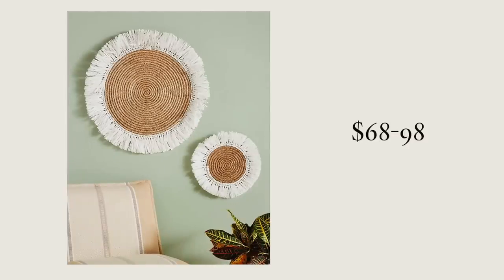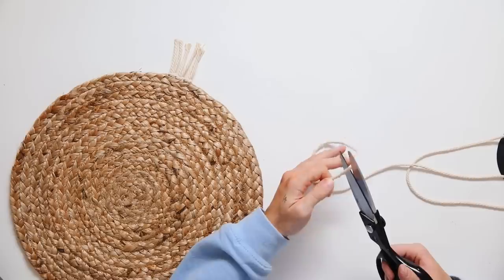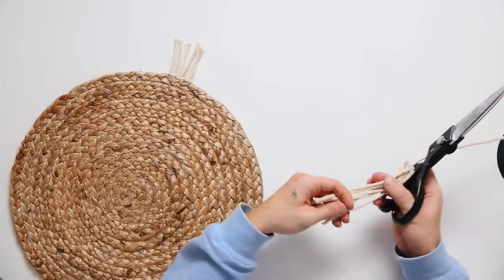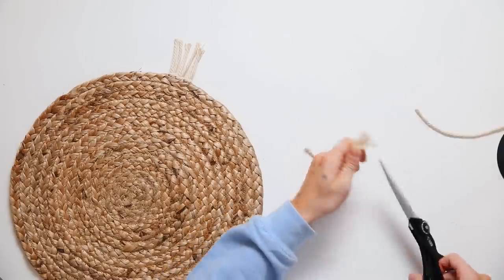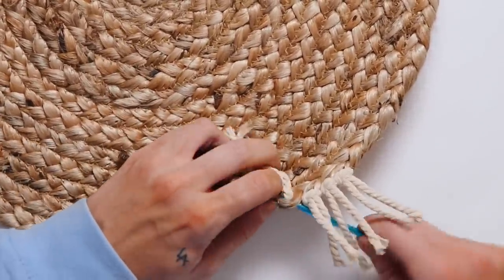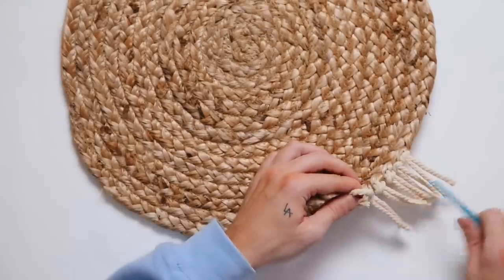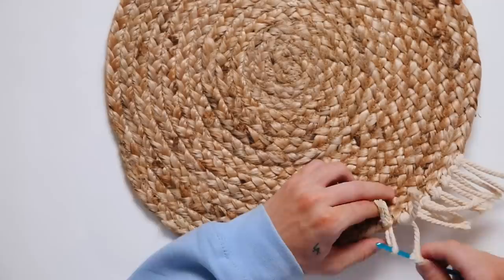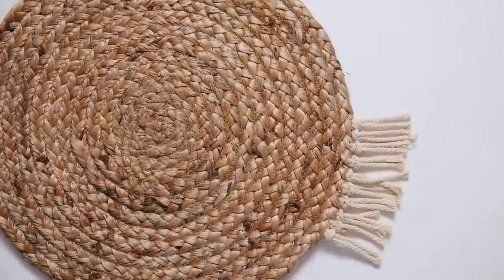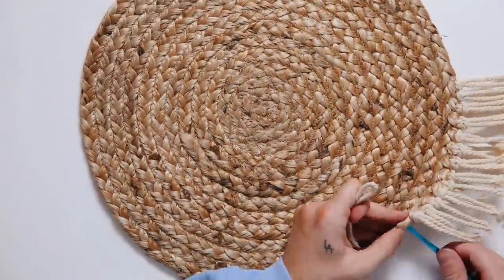Saving one of my favorites for last — I'm recreating these Anthropologie wall baskets that retail for $98. I'm starting with the base of a Target placemat that was $5.99, and using macrame rope cut into six-inch sections, looping these into the sides — very similar to that fringed wall mirror project. I'm using a crochet hook to push up through the natural material on the side of the placemat, then looping through the tassel and pulling the ends through to create tassels around the entire edge.